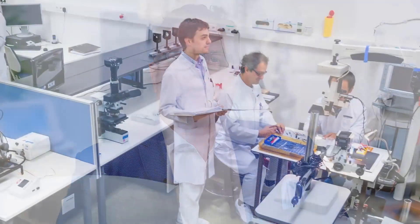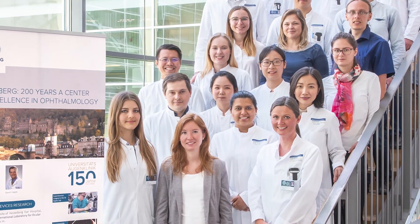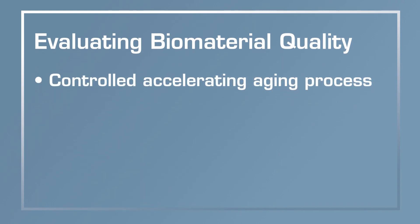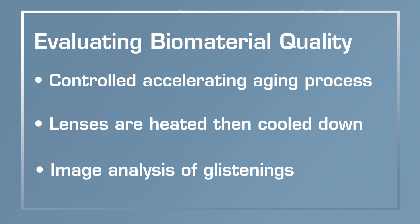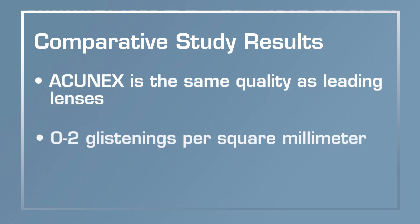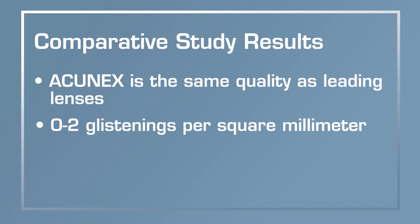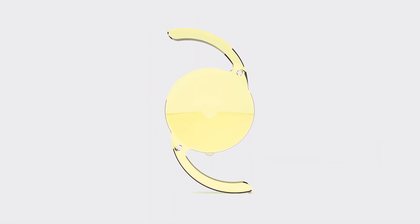At the David Apple Lab we do laboratory studies evaluating biomaterial quality. For hydrophobic intraocular lenses, we developed an accelerated aging process — very controlled, performed on hundreds of thousands of lenses from all companies. Lenses are heated in a specific setup, then cooled down to body temperature, and we use an image analysis system to assess glistening size and number. In this comparative study, we compared the Acunex to gold standard lenses like the Bausch & Lomb lens, the Vivinex from Hoya, and the Tecnis — all proven to be glistening-free. The Acunex showed exactly the same result: zero to one or two glistenings per square millimeter. The study proved that with the Acunex material, you will not have a long-standing issue with glistenings.